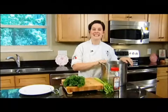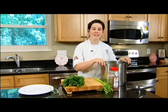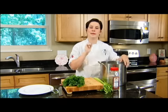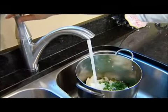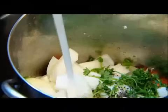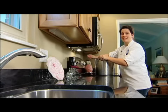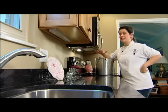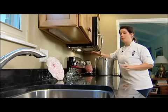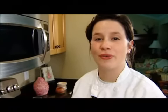Once all of your prep is finished, take the pot to the sink and fill it with enough water to cover all of your ingredients. Then take it to the stove and put it on medium-high heat. Once it comes to a boil, lower it to low heat and let it simmer for as long as you're willing — about four hours would be great. Through the magic of television, this pot has been boiling and simmering for about four hours now.